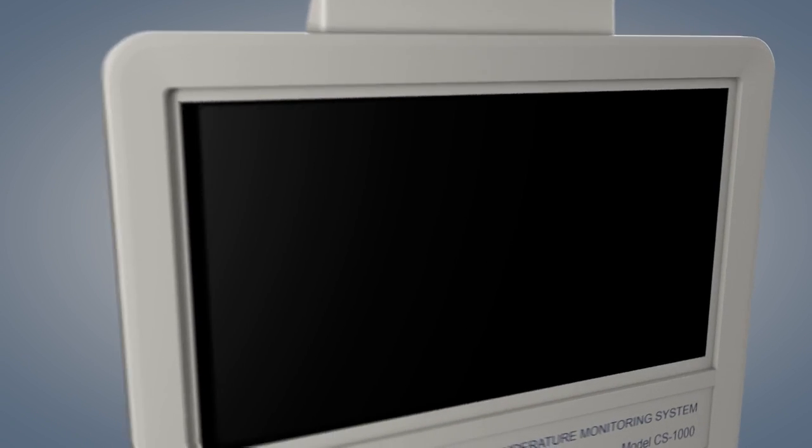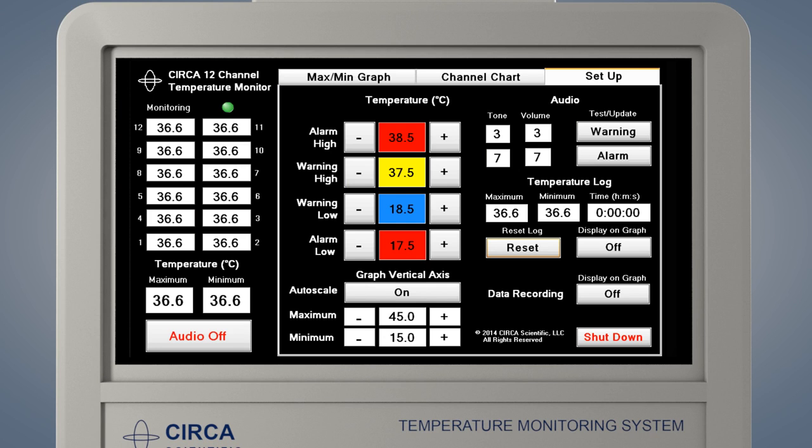The program may take up to two minutes to start. When the monitor is first switched on, the setup screen will be displayed within two minutes. Assure that appropriate temperatures are shown on all 12 sensors. From this screen, you may also set warning and alarm limits and adjust the volume, among other functions. The monitor is also shut down from this screen.